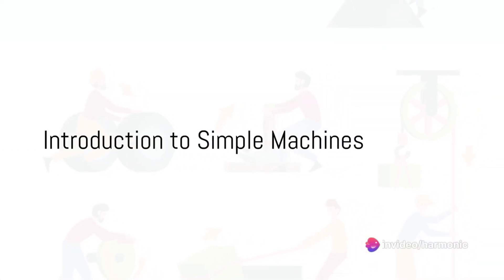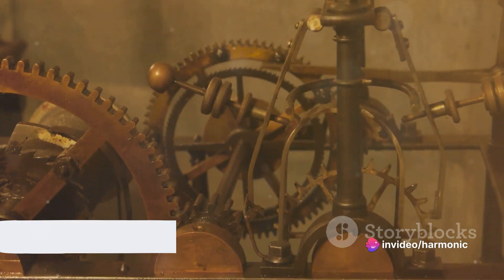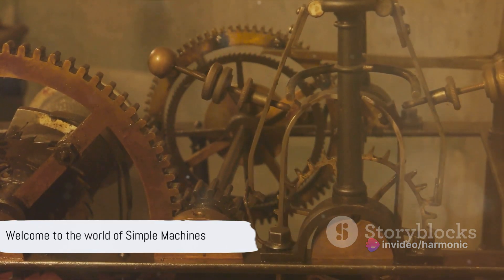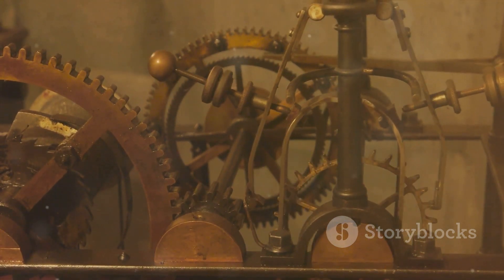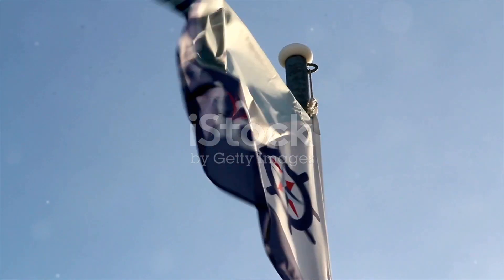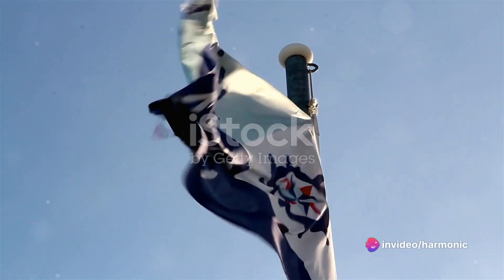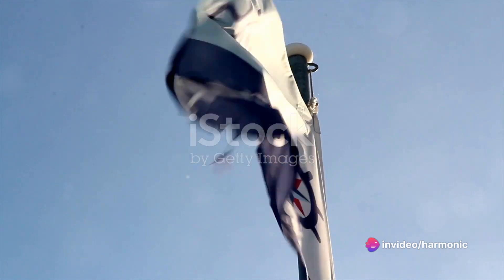Hello, curious minds. Warm welcome to our journey into the world of simple machines. An everyday part of our lives, these ingenious devices make our work easier. Picture this: you're opening a can of soup, hoisting a flag, or simply sliding a heavy box across the floor. These tasks are made possible by the power of simple machines.